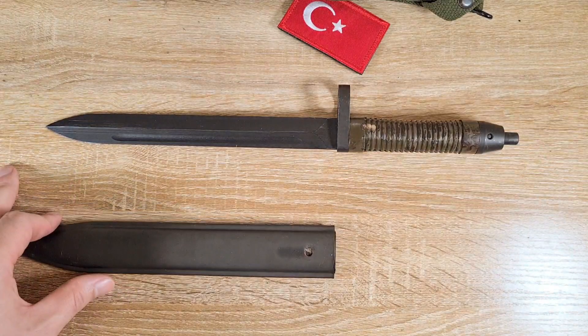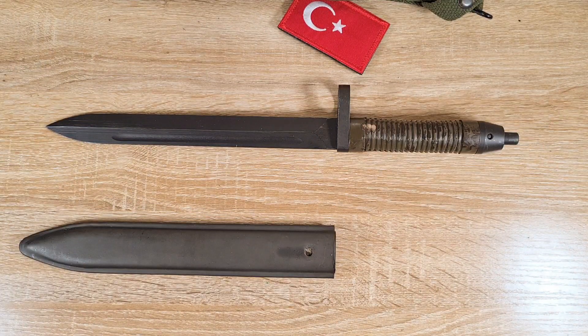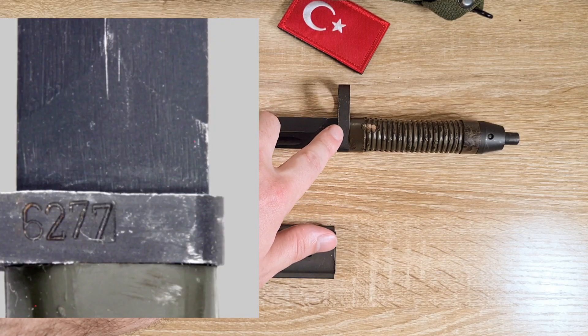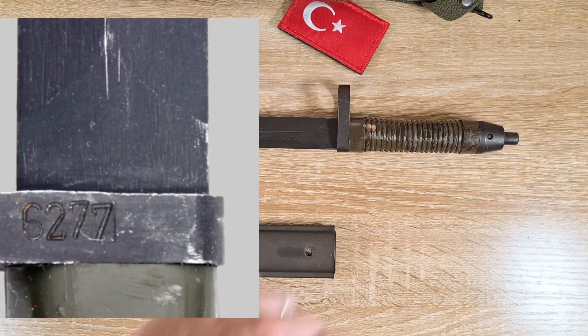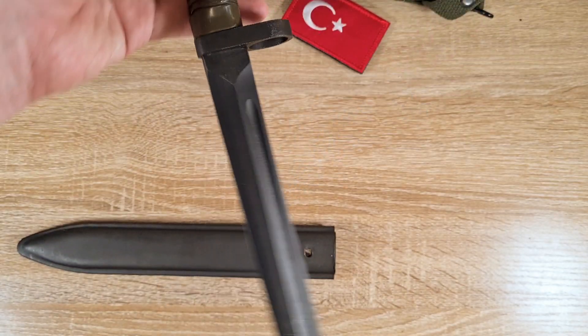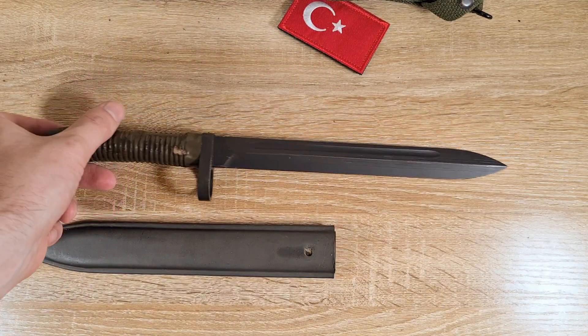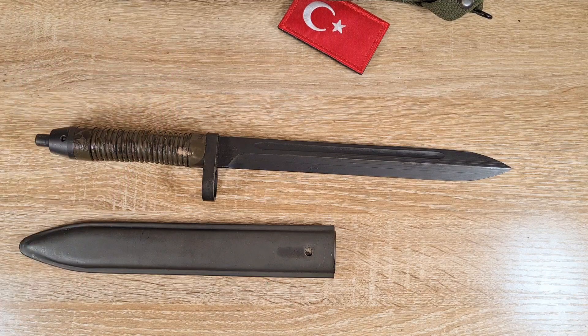In terms of markings there are none. The only time you'll find markings on these is a serial number on the cross guard if issued. This one does not have a serial number, so I imagine it was either unissued or commercial, as MKEK does sell their rifles and bayonets from their website. They presumably also supply other countries, though I don't know who.